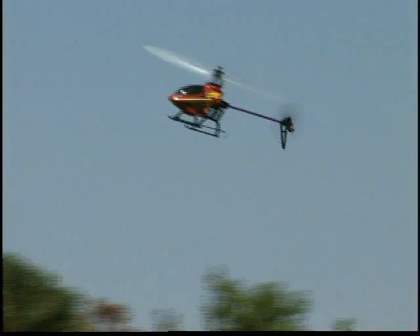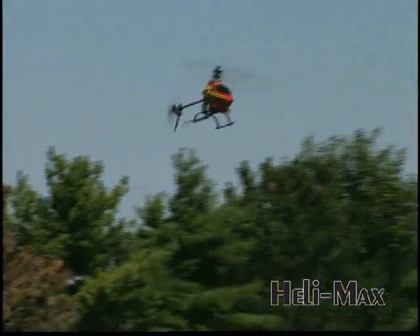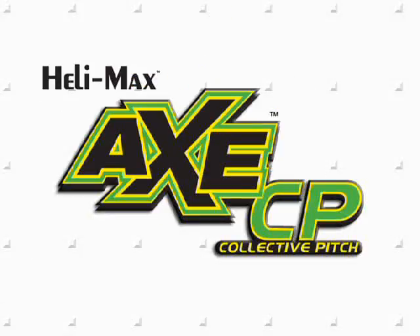You'll get all this at a very affordable price. If you've been waiting for the perfect electric heli to come along, your wait is over. The Axe CP is the small machine that has it all.